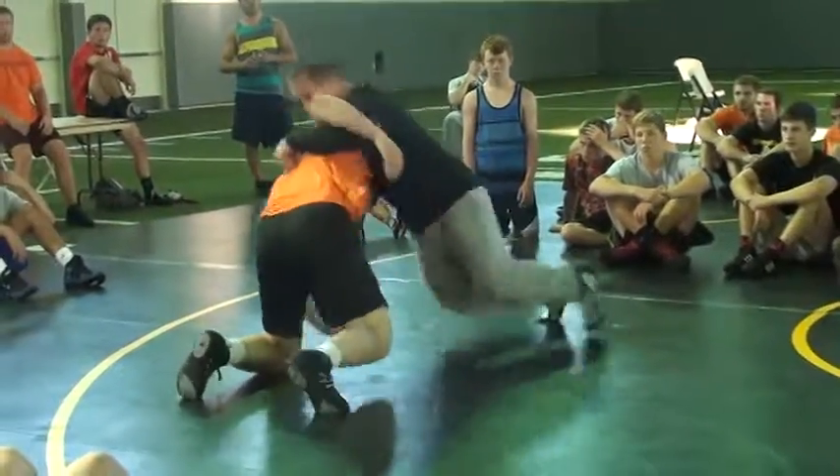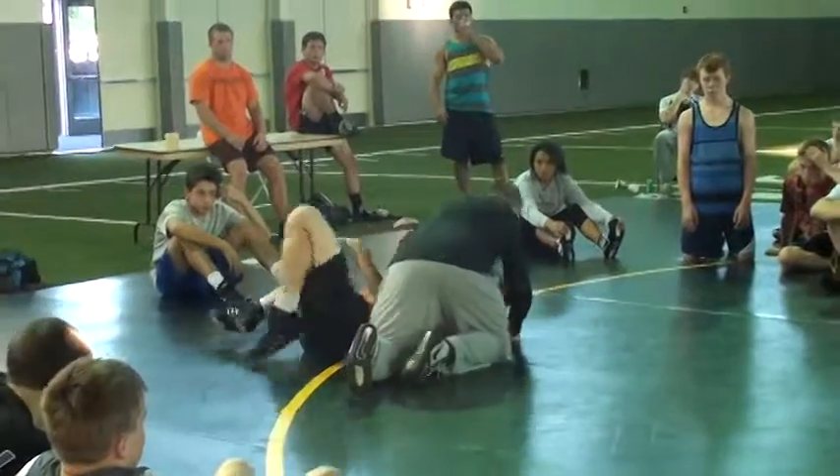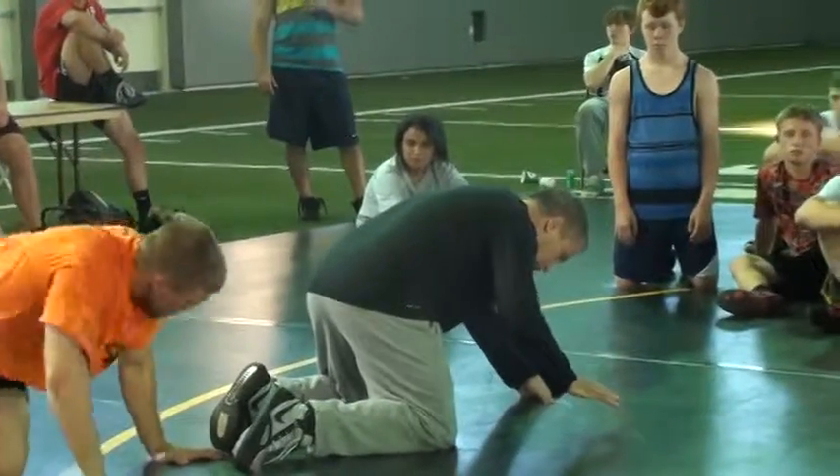Here. Run him over. As soon as that arm starts coming up, you're dropping and you're going.